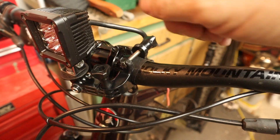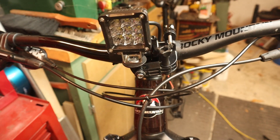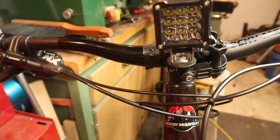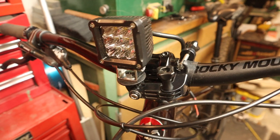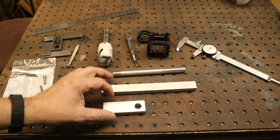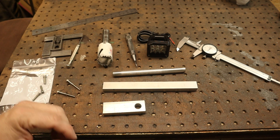With the GoPro mounts on the handlebar and the light assembled, it seems to fit pretty good and is somewhat stable. For roads and light trails this arm would work well, but for hardcore wheeling on really bumpy trails you'd want something more solid. Since I have the means to do so, I'm going to build my own mounting bracket. I'll put a link in the description for a purchase option if you don't want to fabricate.